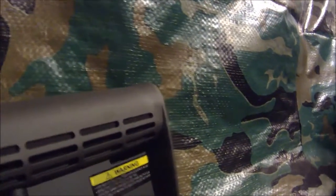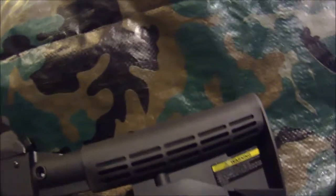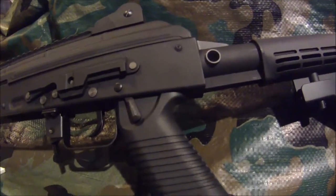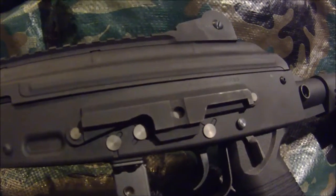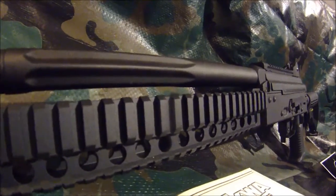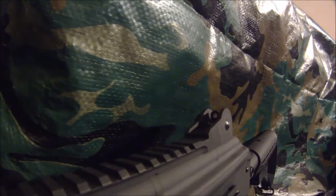It's a gas blowback. It has an M4 stack system on it, which gives you a chance to change it. It has a pistol grip. The trigger system is all metal, so you don't have to worry about that breaking. It has M4 back and front sights. It has a rail in the front for your light, hand grip, or rail covers. Also, it has a rail on top for your red dot, laser, or anything you want to put on top.